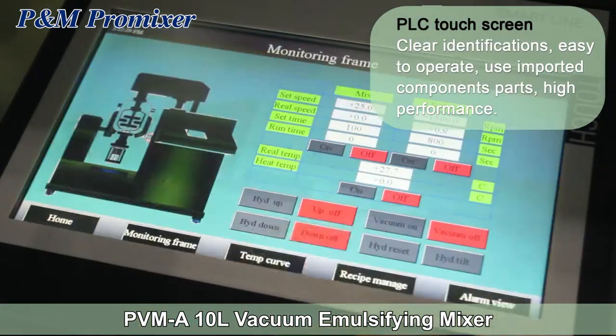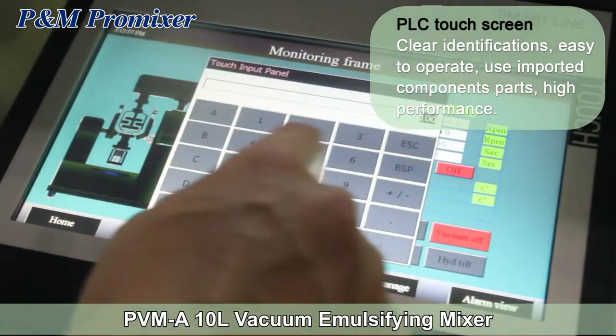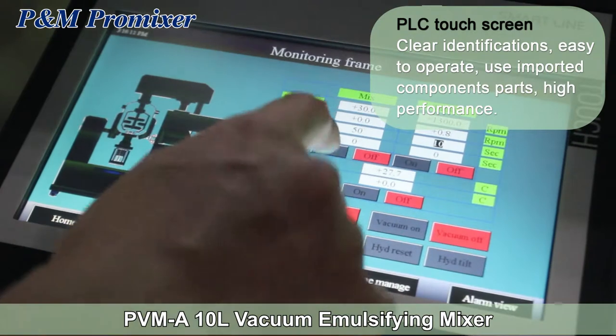PLC touch screen with clear identifications — easy to operate. Uses imported component parts for high performance.